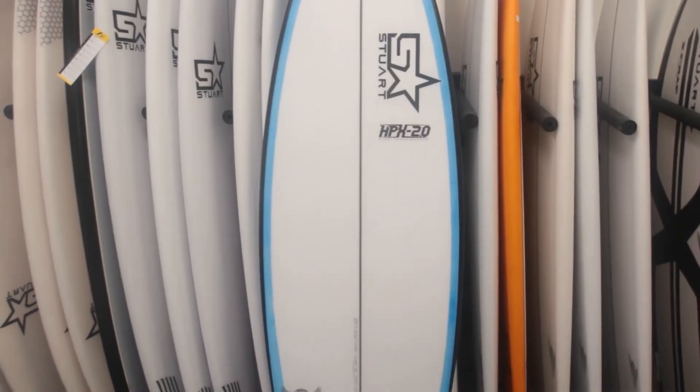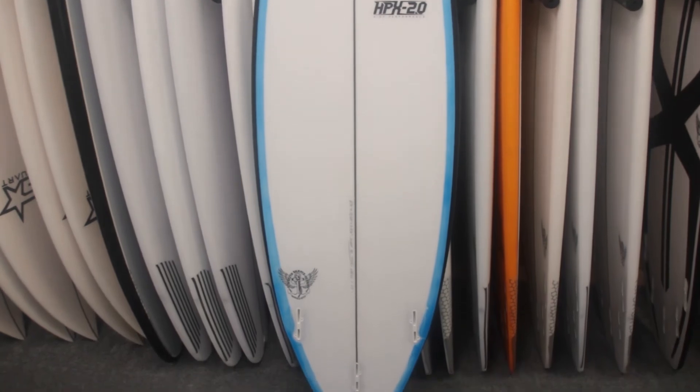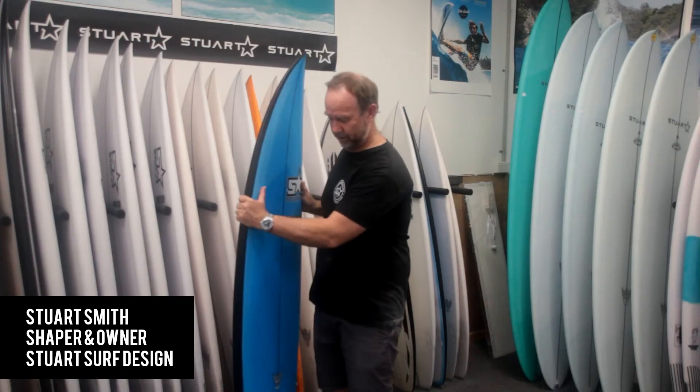It comes as a thruster, not too narrow in the tail — it's got a bit of width, a bit of carrier across the flats. So a really good performer, really good tweaky board.